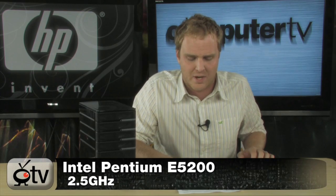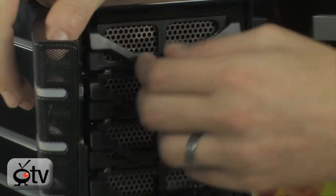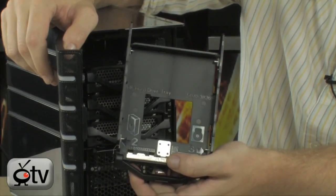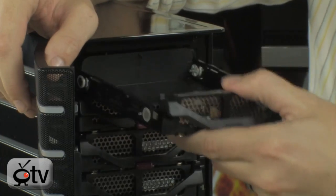It's powered by an Intel Pentium processor — the E5200 processor on board — and it's very easy to upgrade too. Take a look at this: this is actually the front of the device, and you can see it does have empty bays. You simply load your hard drive into the bay here, slide it in, and it will automatically recognize it and configure it for your system.